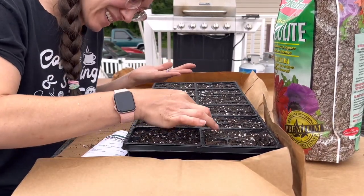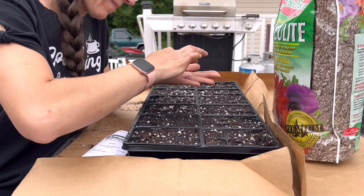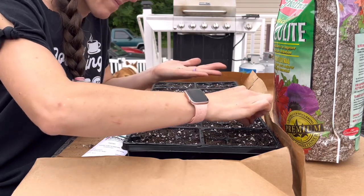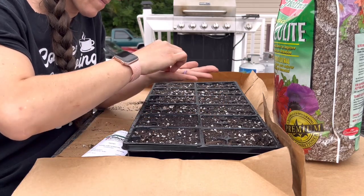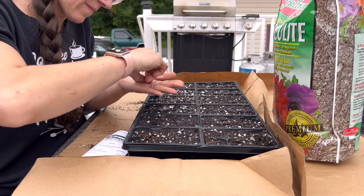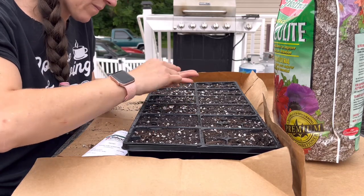Why am I hoping this method is going to work? I'm hoping I can keep them in a window and use the seed warming mat just long enough to get slight germination, then move them outside. We are well past a freeze and nighttime temperatures are staying around the 60s at the very lowest.